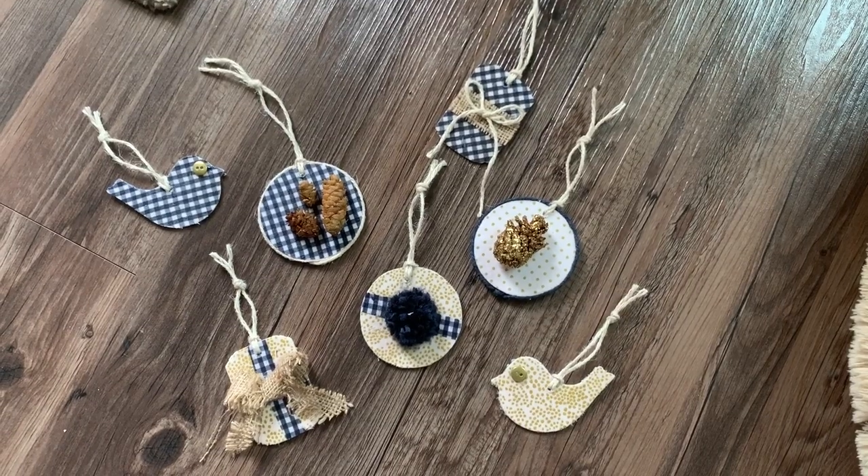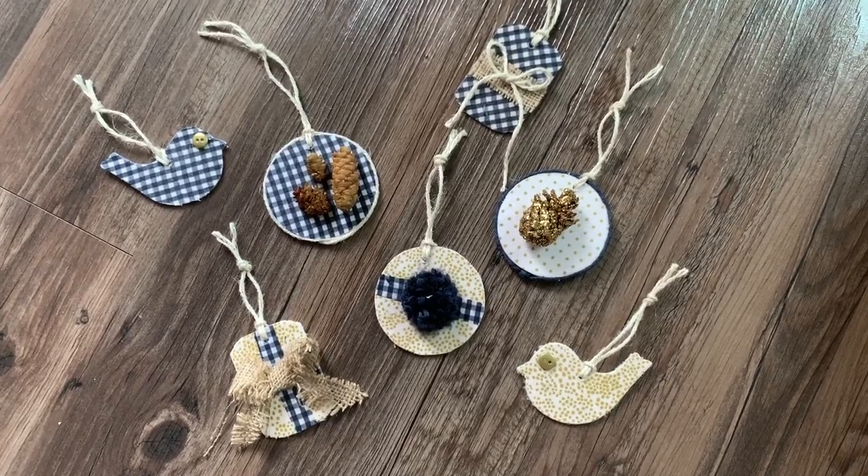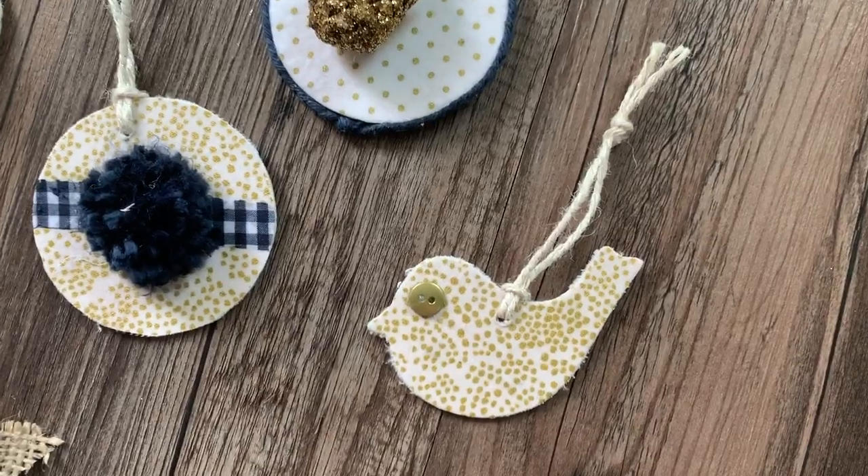The circle ones are a lot of fun too. And the dove ones again, I did with the fabric Mod Podge, but then I used a little button for the eye and I thought that that was super, super sweet. Some of them I had to drill a hole. So I have a power drill and I just drilled a little hole through with a little drill bit and then tied the twine around that — really straightforward, super simple.